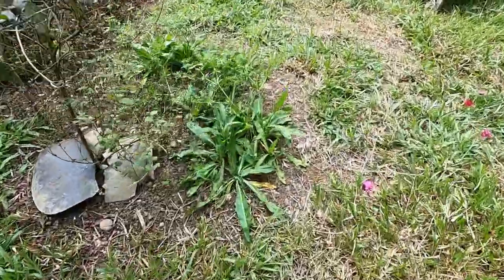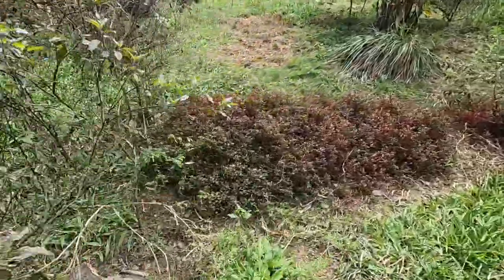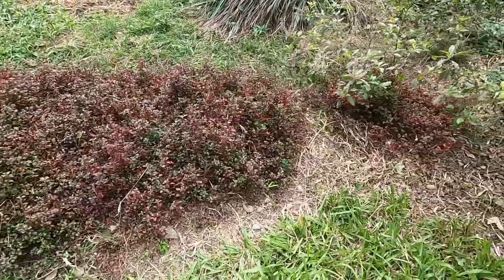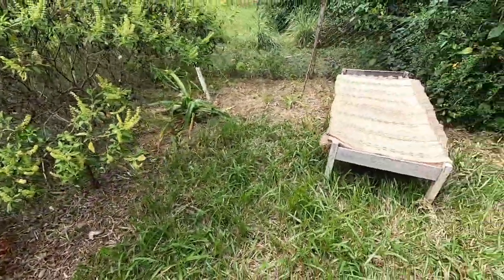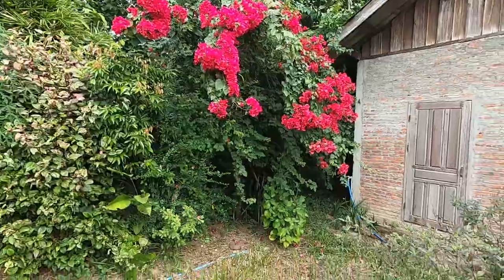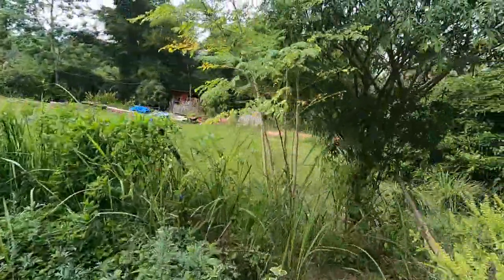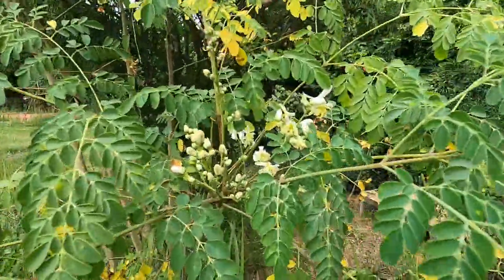And sawtooth coriander. More basil. I'm not actually sure what this one is, but the landlady told me it was an herb they use, so I've just been weeding around wherever it's growing. And there's our sunning bed for catching some sun rays.